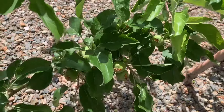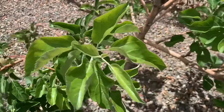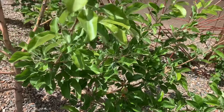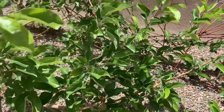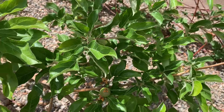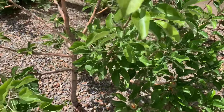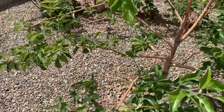First of all, I want to show you the size of the fruit, and this is the indicator for me of when to thin them. Before, I told you to hold off on thinning because they were very small — now they're about an inch or so, and that's the time to thin them.